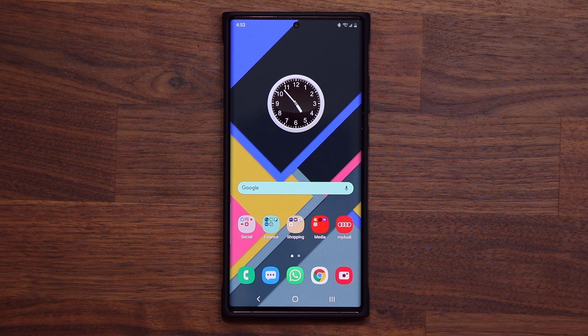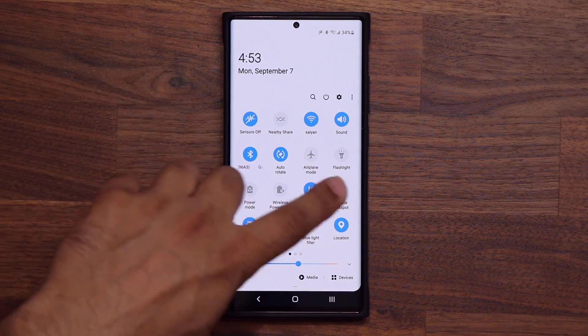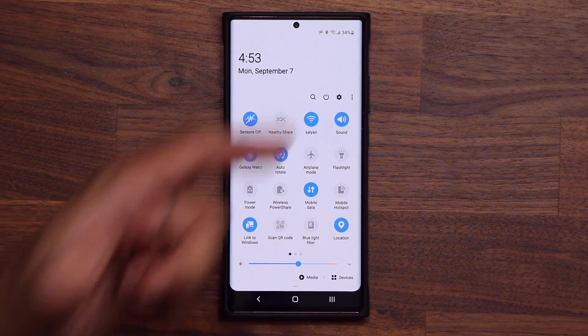So you're going to go into a total privacy mode. It doesn't have any effect on Wi-Fi or Bluetooth — you can do that manually from here if you so desire.